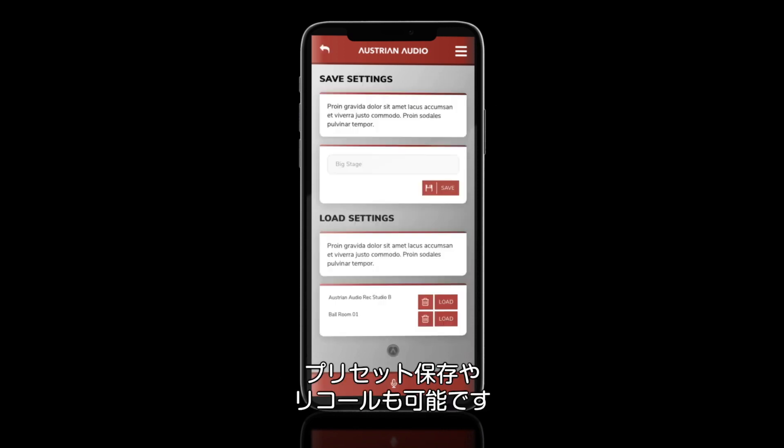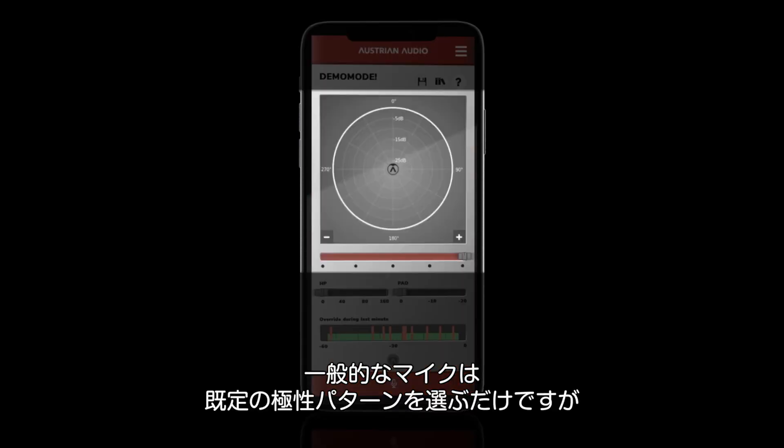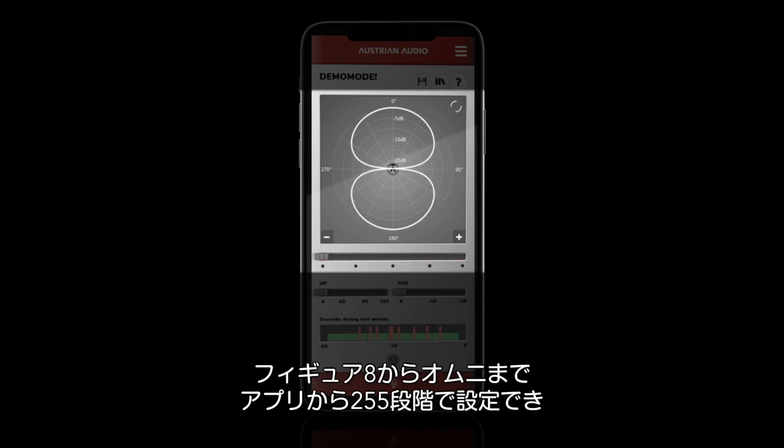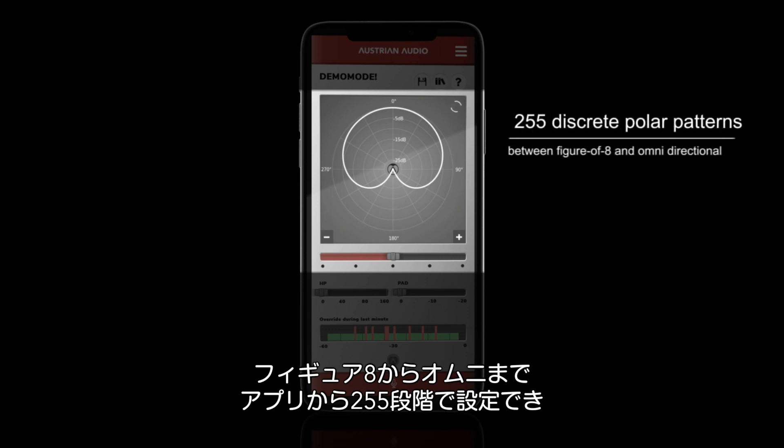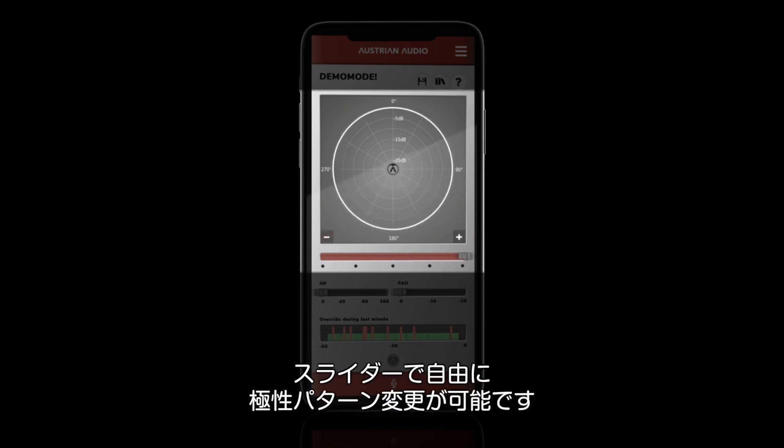You can name, store, and recall presets for later use. Multi-pattern mics like the OC818 are necessarily limited to a predetermined number of polar pattern settings. With PolarPilot, you now have access to 255 discrete polar patterns between figure-of-eight and omnidirectional, or you can smoothly slide between them using the slider.